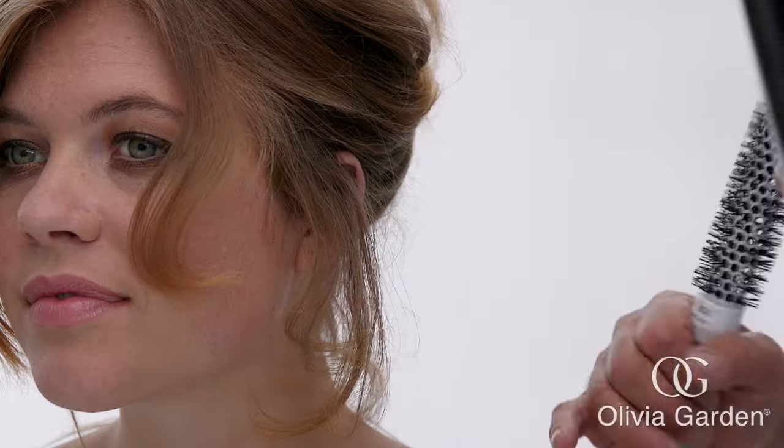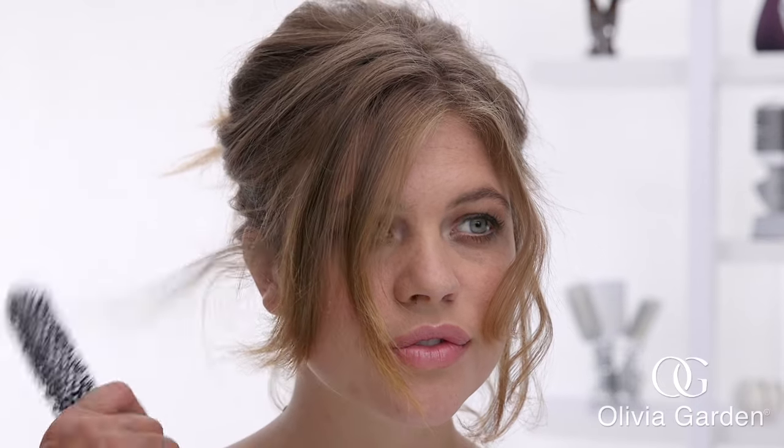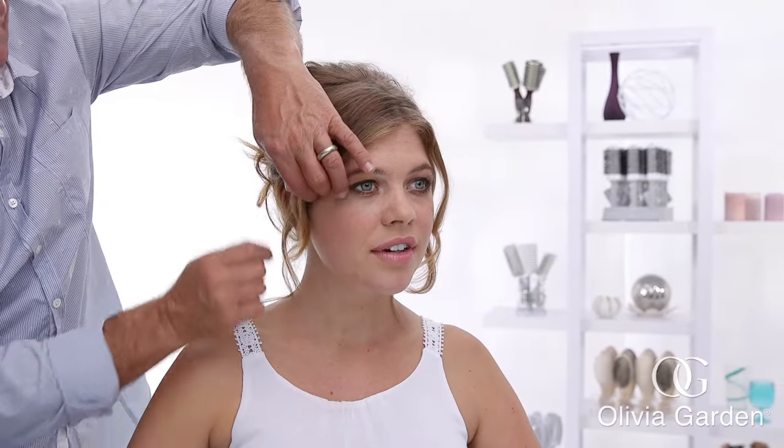Create soft curls to frame the face by rolling the loose hair in front with the small ceramic plus ion thermal brush and blow dry. Check that the bump is evenly shaped and look for any hairs that are out of place. Put some hair spray into your fingertips and seal the soft curls around the face, then use hair spray to lock in your all-over shape.